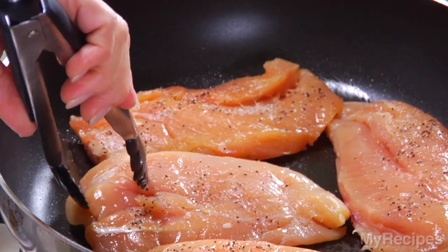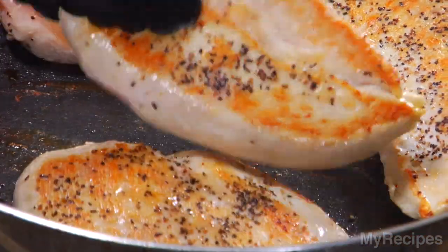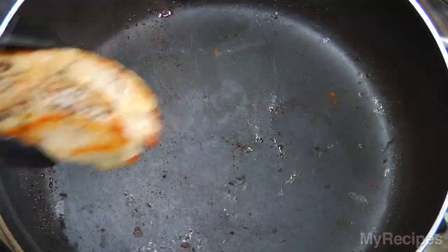Get started by sautéing chicken breast sprinkled with salt and pepper for four minutes on each side, or until they're done. Set these aside, and then make the sauce.